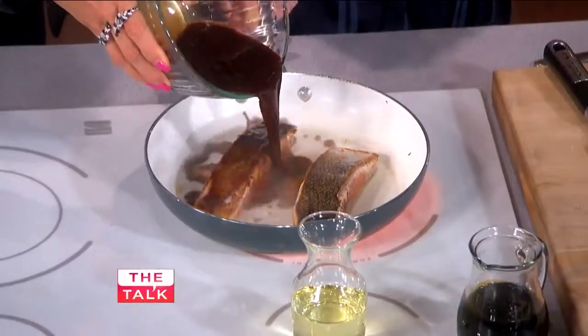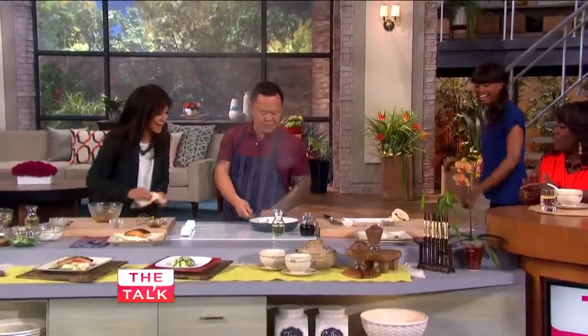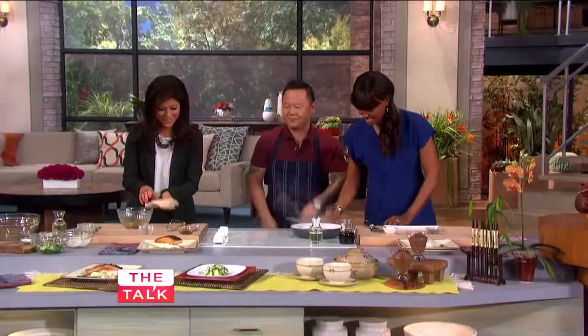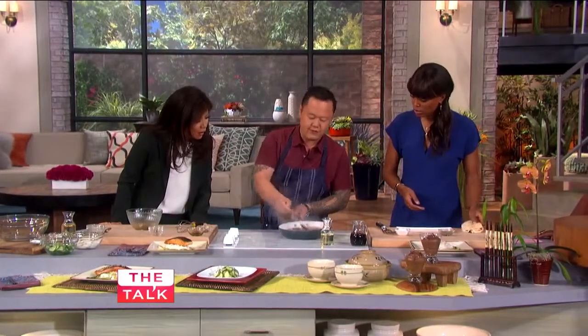Stand back, pour away from you — you got this. Pour the whole thing in. As that happens, you can just kind of glaze the fish over with the sauce.